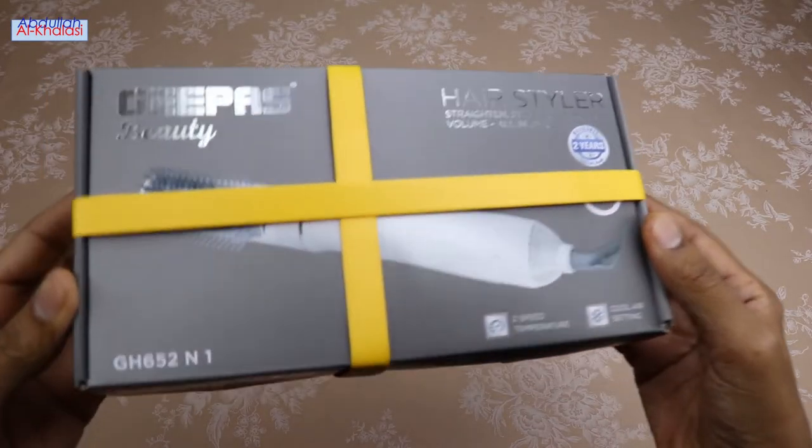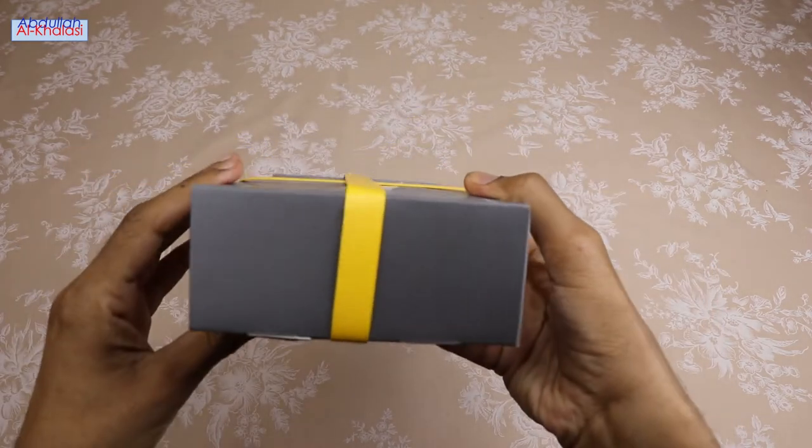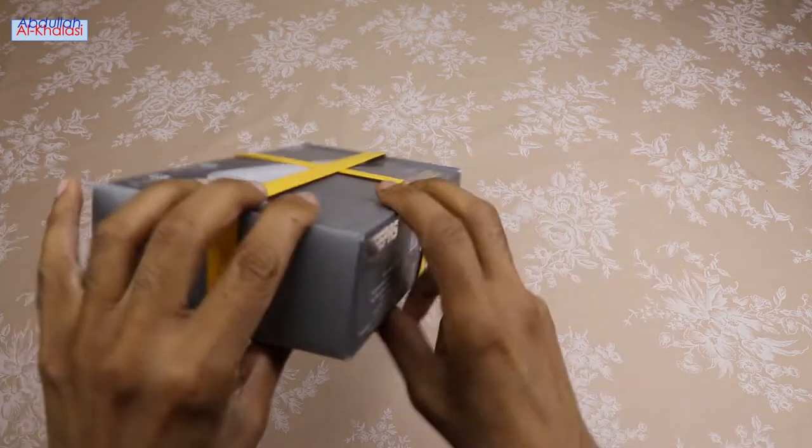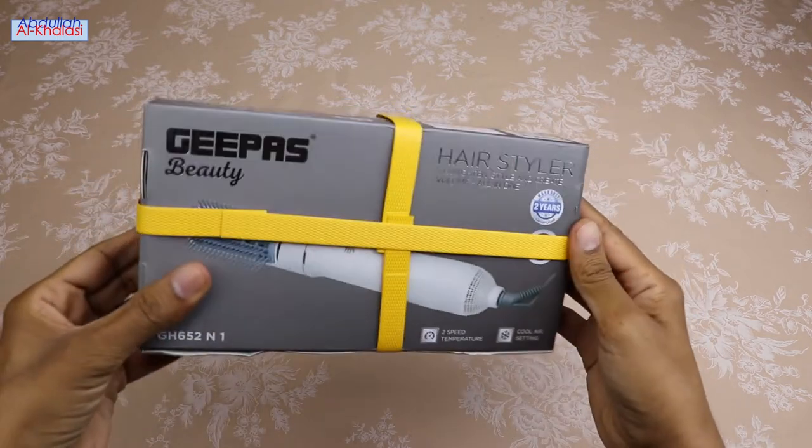This hairstyler is designed to be suitable for any hair type and gives you maximum control over the style you want. You can use it as a hairstyler, straightener, volumizer, brush and dryer.